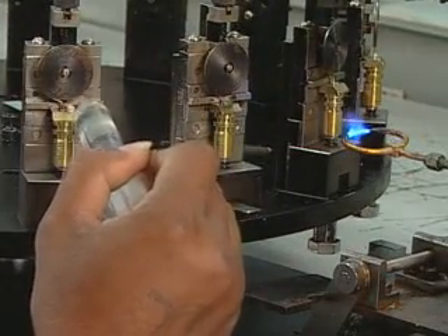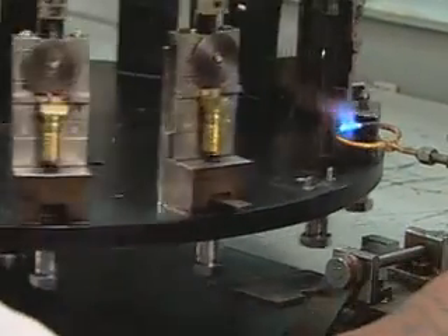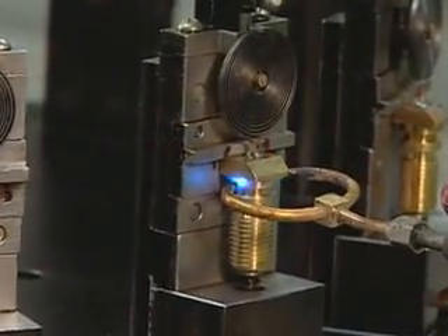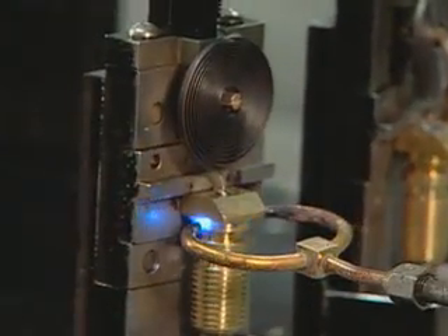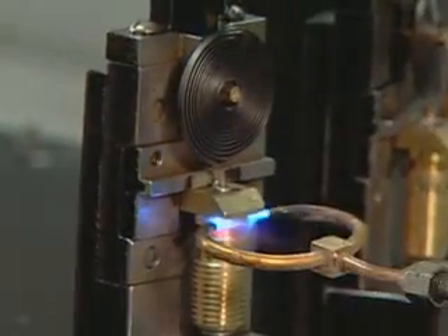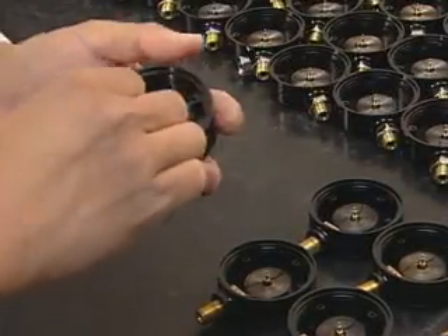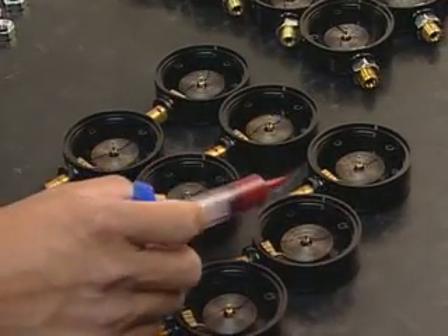Soldering the Bourdon tube to the hose threads creates an airtight connection. Workers fit the Bourdon assembly into the back SPG housing, then a drop of Loctite and a nut secures the assembly in place.